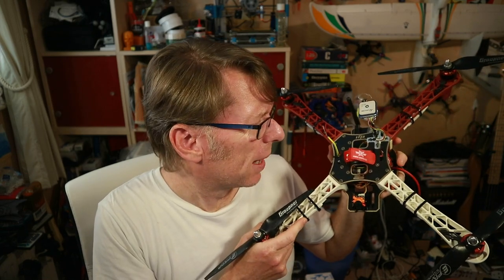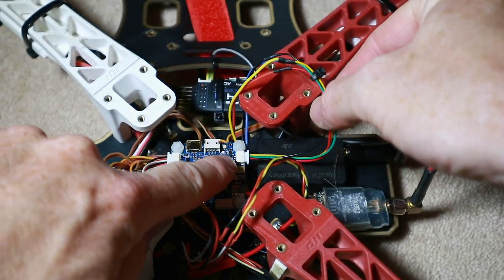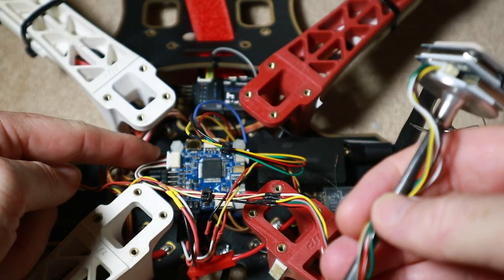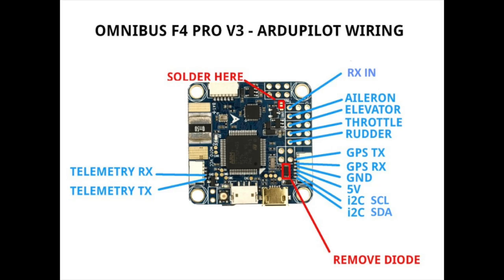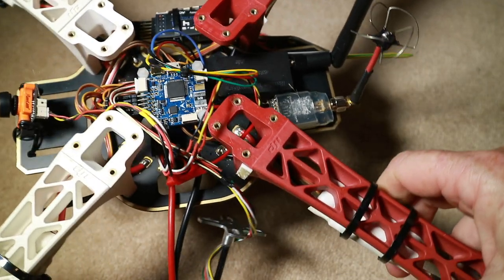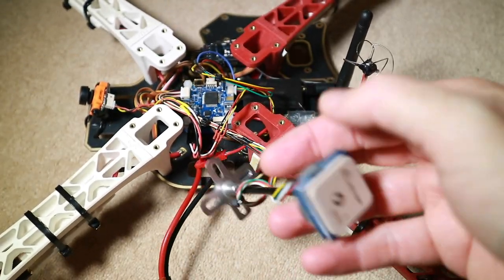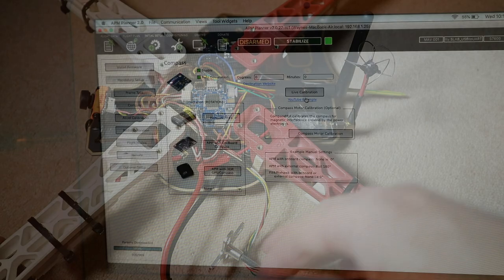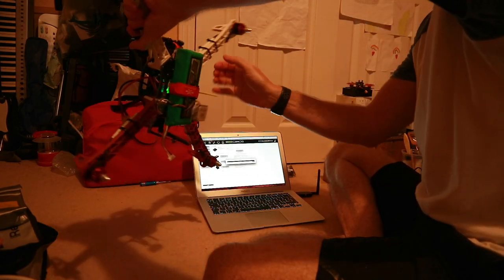Just to explain how I wired everything up: the telemetry radio is just a regular UART at the back, and the GPS has a couple of extra things to connect because of the compass as well. Ardupilot has a very specific place where it wants everything on an F4, and the diagram makes it clear. I've put the compass on a stalk just to keep it away from the carbon and other electronics, to try and keep that signal clean. The only extra thing I had to do was compass calibration, which was basically me swizzling the quad around several times — took a few goes to get it right.